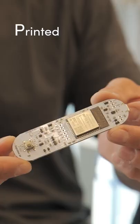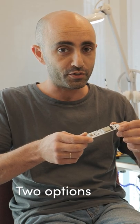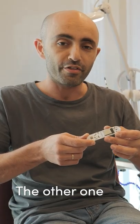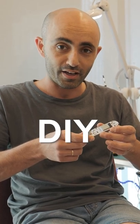So you planned out your own fancy little PCB and now you want it to get manufactured in China. There are two options. One is to order the PCB assembled, called the PCBA service. The other one is to do it yourself.